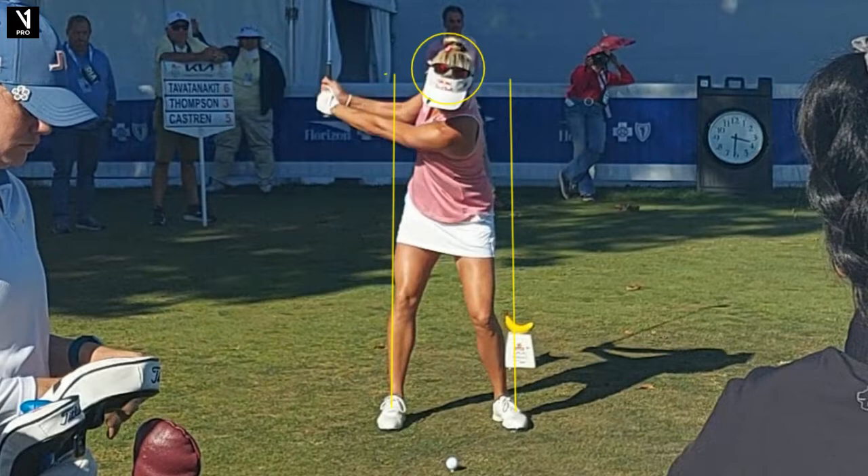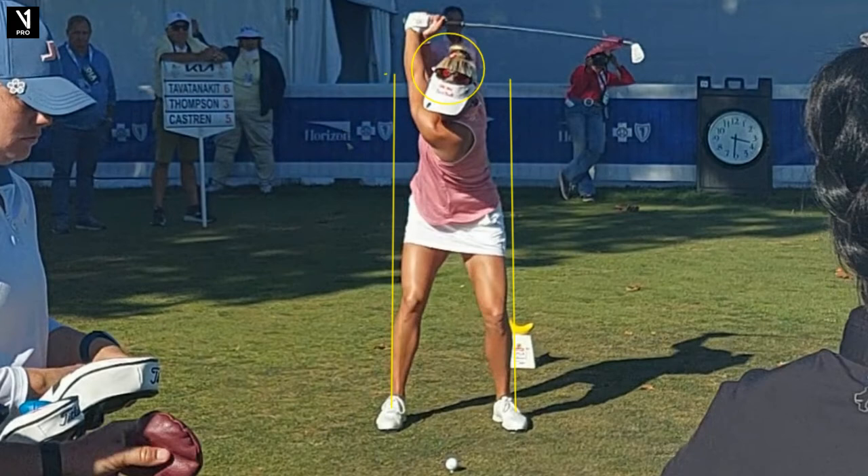Number one: when you get your left arm parallel to the ground in the backswing, do you have the letter L right there? If you do, good job. If you don't, here's what I want you to look for. Is the club too much in the palm of my left hand? If it is, you won't hinge properly and you'll lose a lot of distance.